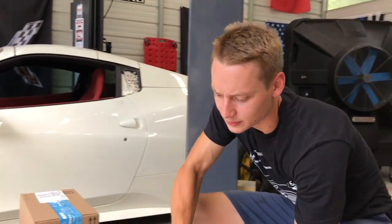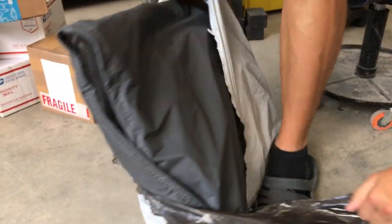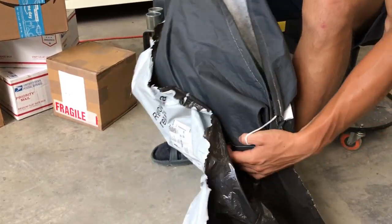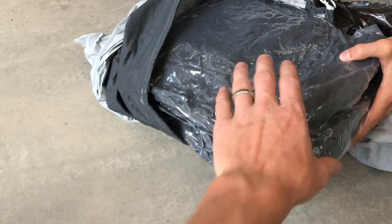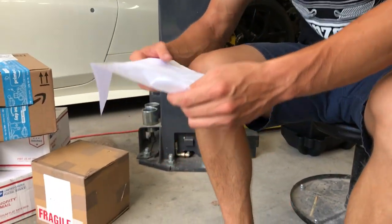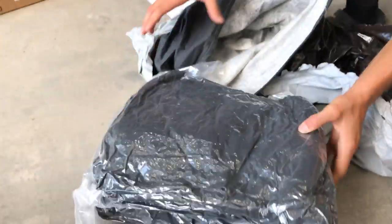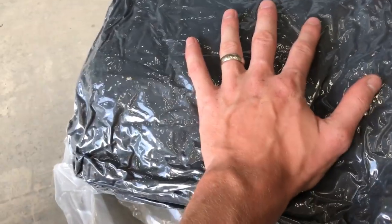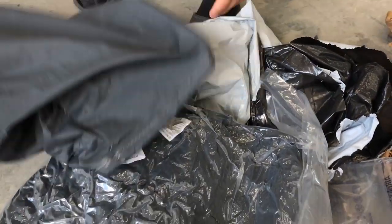Next one is a heavy package — it's a vacuum-packed car cover. Whoever sent this already knew we needed a car cover for the Viper. There's no note in here, but you know who you are and we appreciate it so much.